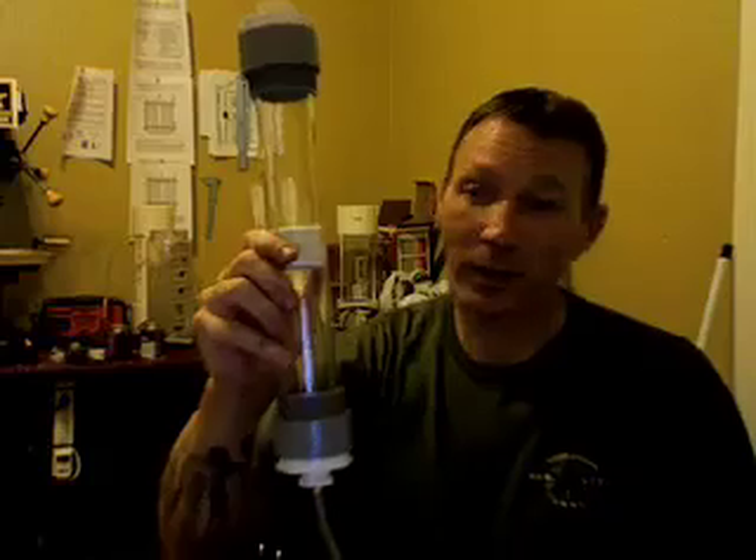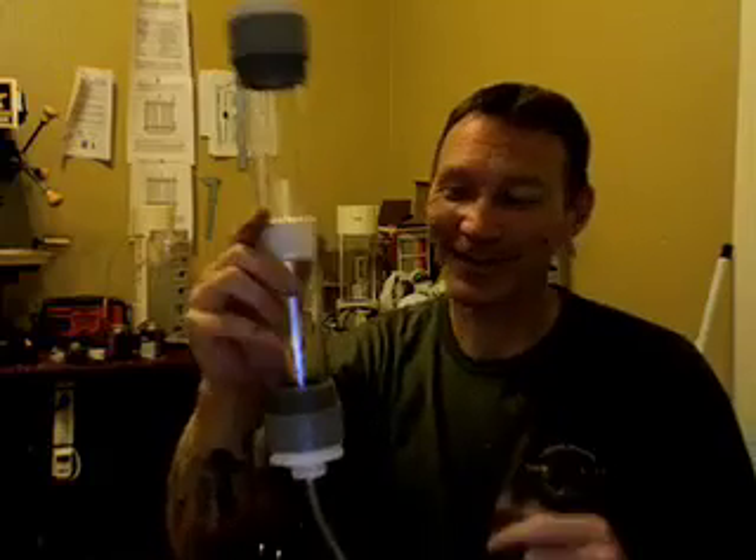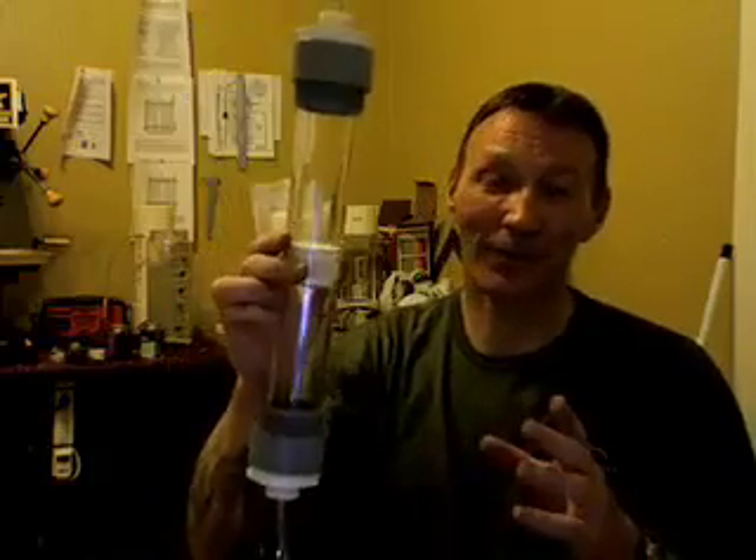Hey everybody, Steve here. I want to do a quick video on my new bubbler idea because I almost got it done. Here it is — it's almost done. Let me run down how this is going to work.